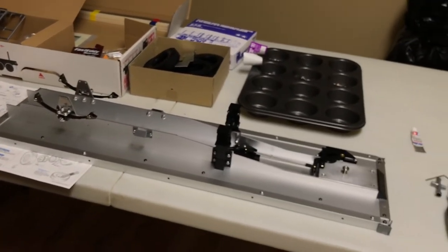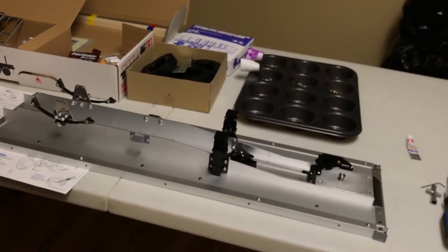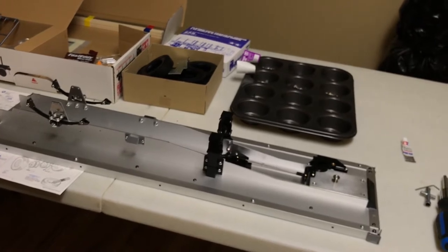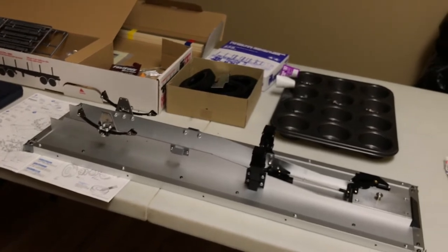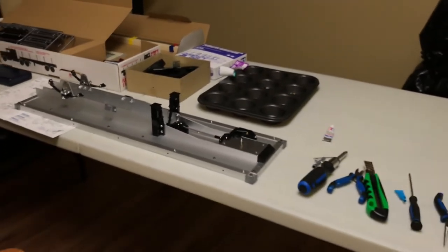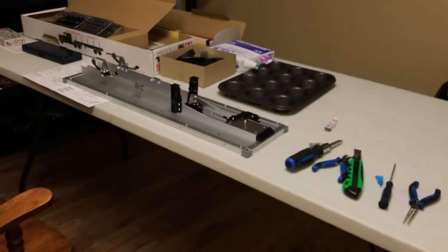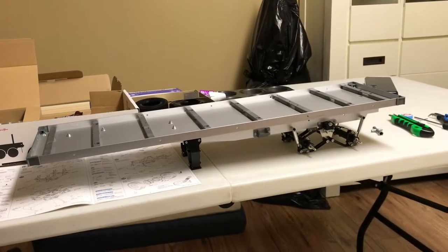So yeah, just a quick little update. I'm probably about three hours into the build. I'm not going to paint it up fancy or anything — I'll just leave it in its raw aluminum form and put in the basic light kit for the trailer. I'm not going to do a full step-by-step build, just bits and pieces.